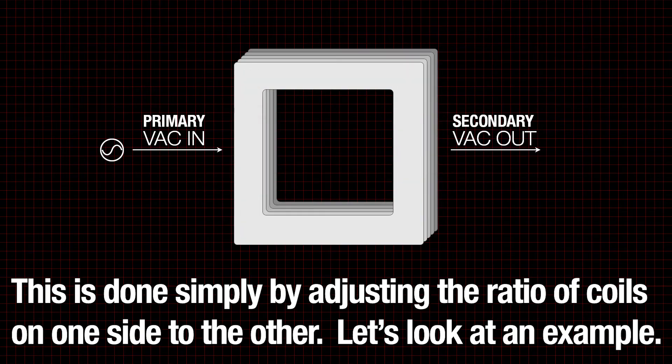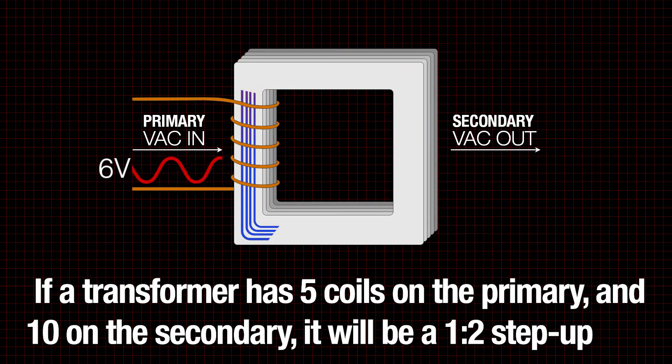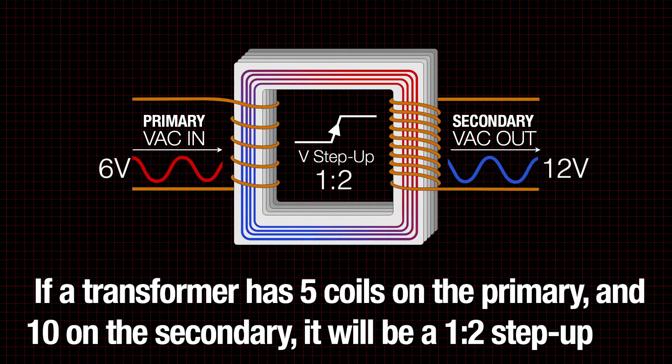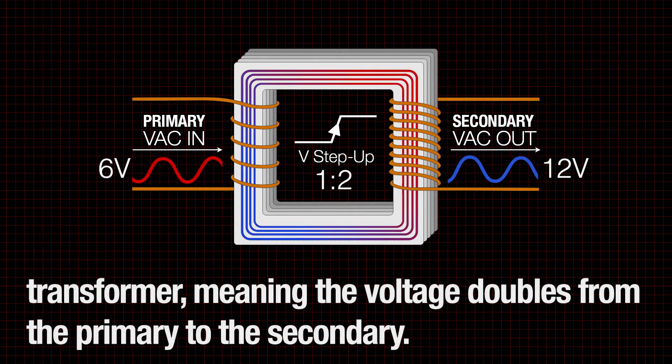Let's look at an example. If a transformer has five coils on the primary and ten on the secondary, it will be a one-to-two step-up transformer, meaning the voltage doubles from the primary to the secondary.